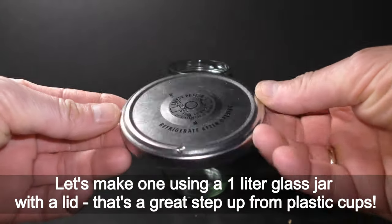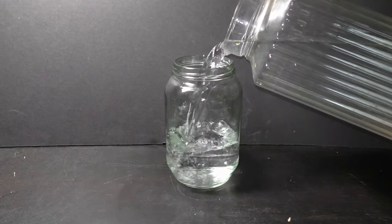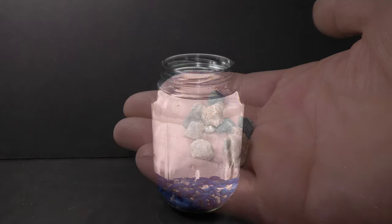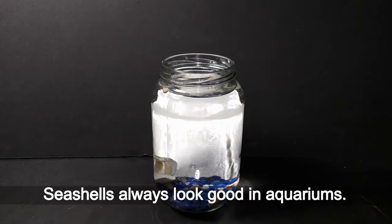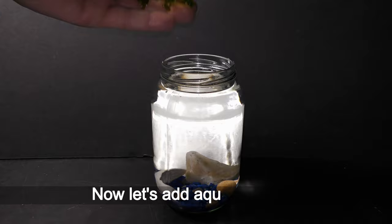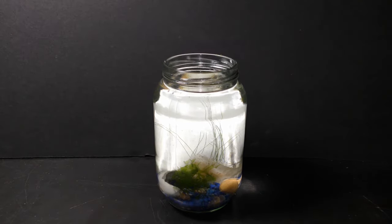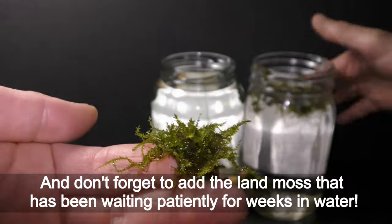Let's make one using a 1-liter glass jar with a lid — a great step up from plastic cups. Fill the jar with dechlorinated water and add whatever is available to make your aquarium garden beautiful. Here goes colorful aquarium gravel from Petco, some small rocks to add minerals, sea shells, and some pretty rocks. Now let's add aquatic plants — for this small setup any small plants will do. And don't forget to add the land moss that has been waiting patiently for weeks in water.